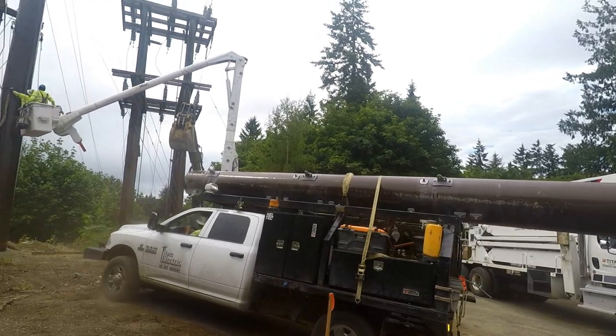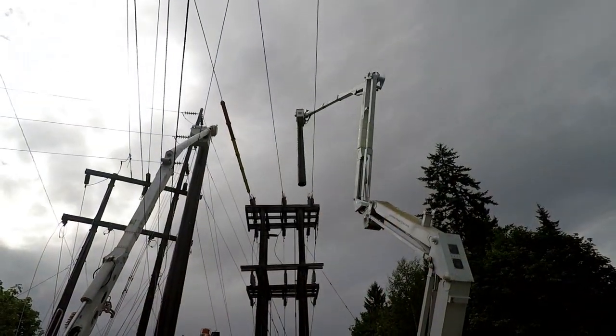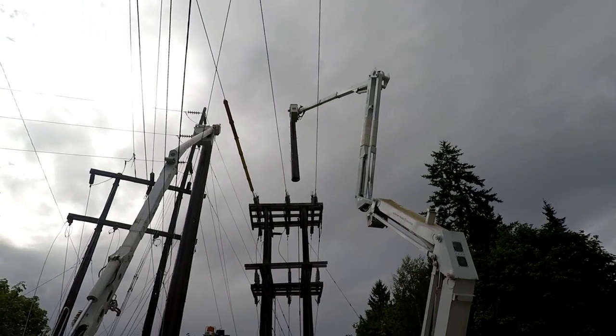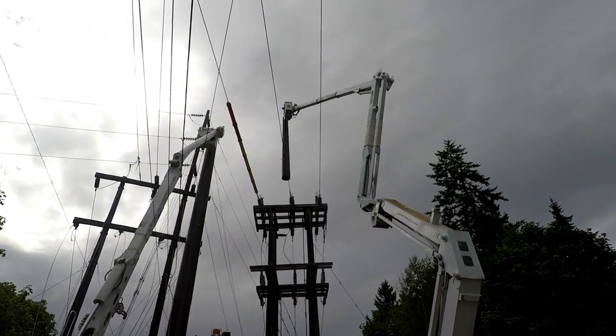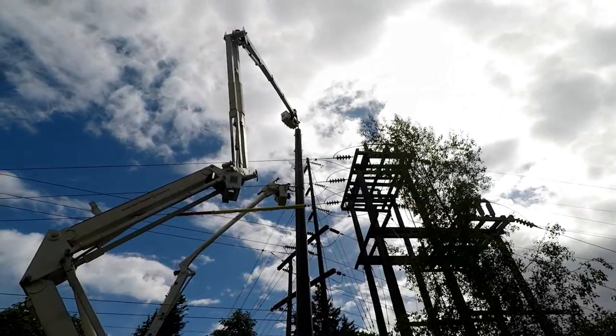The third and final piece is brought on site. The only way to install this top piece is to lift it high above an energized 69 kV line, carefully maneuver it into position, and then lower it down onto the pole below.